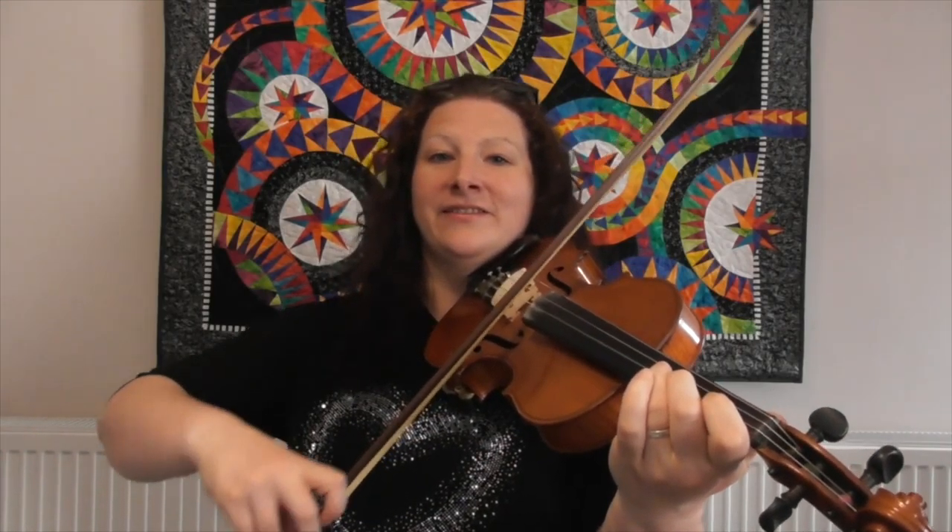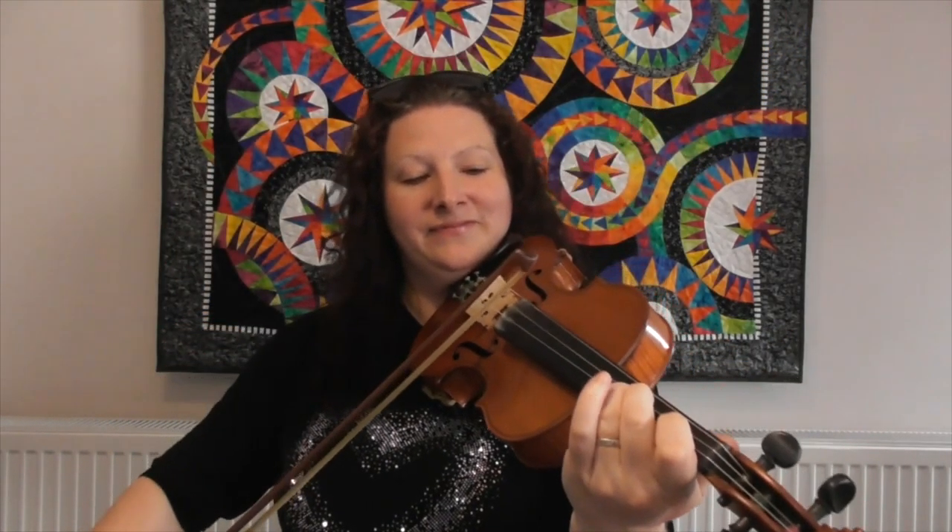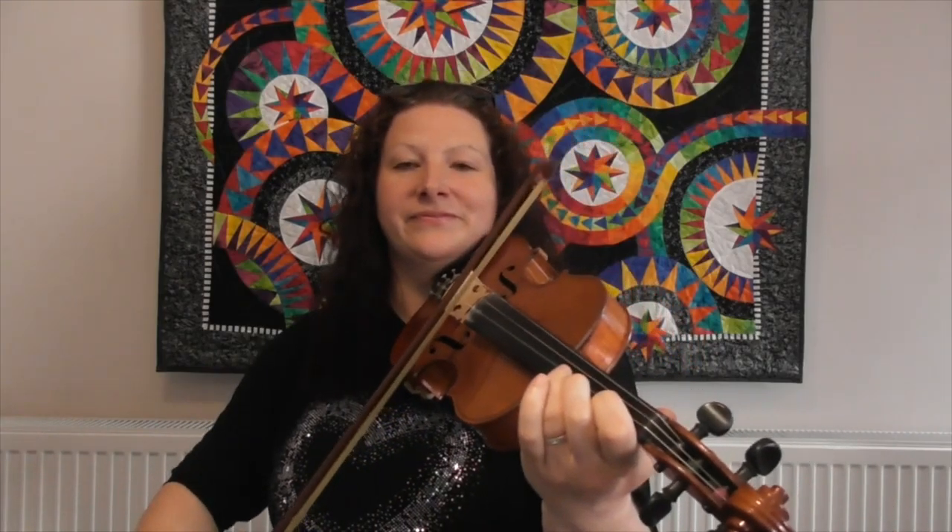Let's try that: third finger, open. The phrase goes: one, two, three, open. Let's try one more time. Brilliant, well done. Now the next part is mega easy because it just does that again — we go twice through that phrase we've just learned.